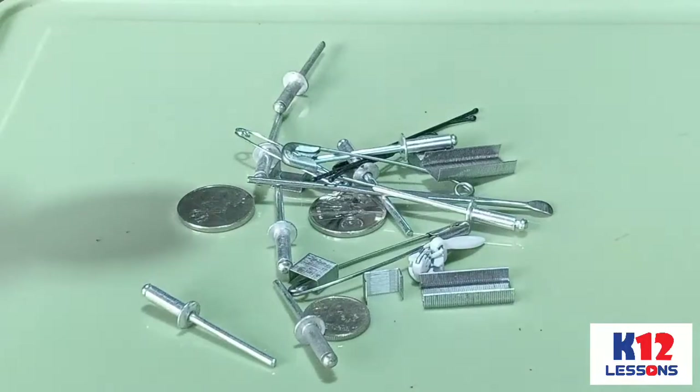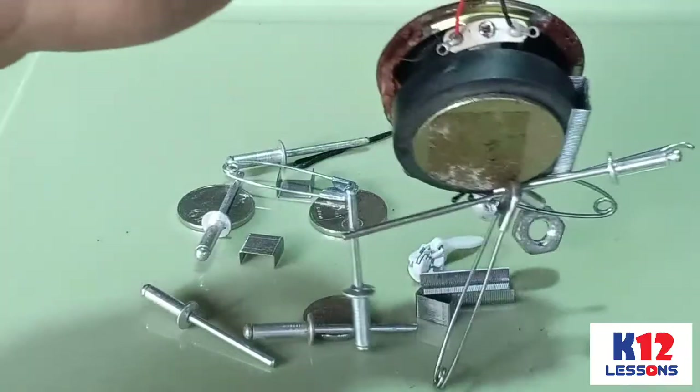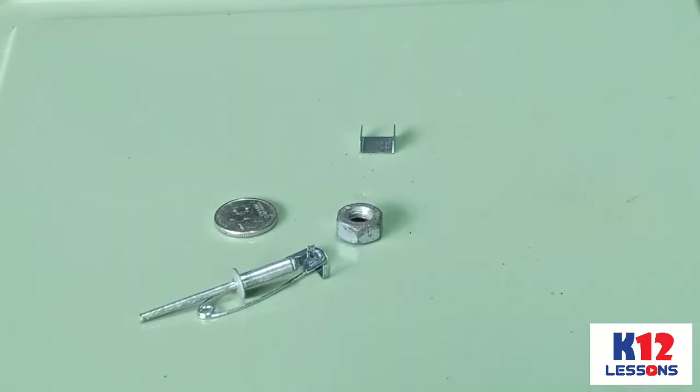Iron fillings, thumb tacks, staple wire, pins, coins, and needle are some common examples of objects that are attracted to the magnet. When they are mixed with non-metals, these could be separated by magnet.